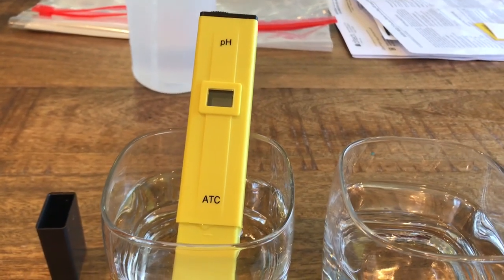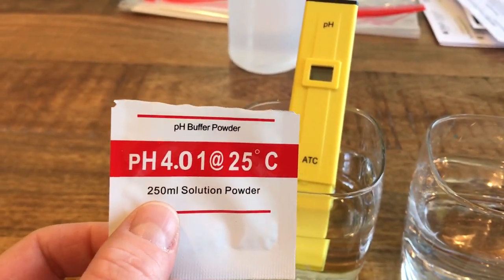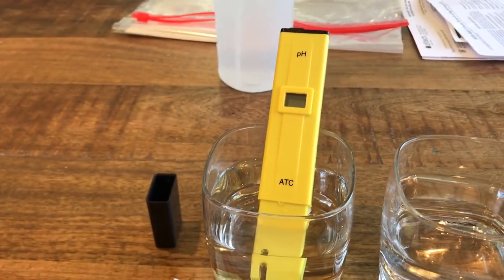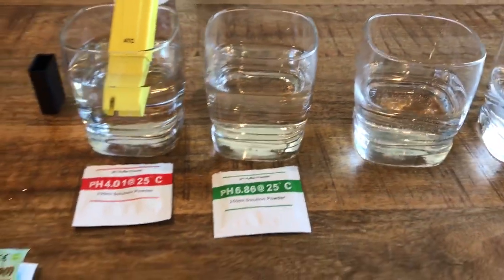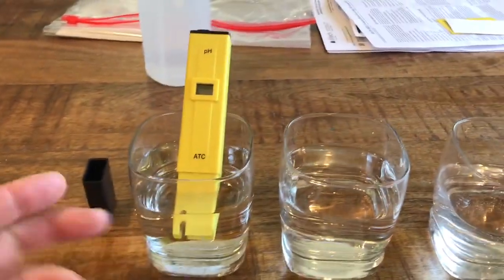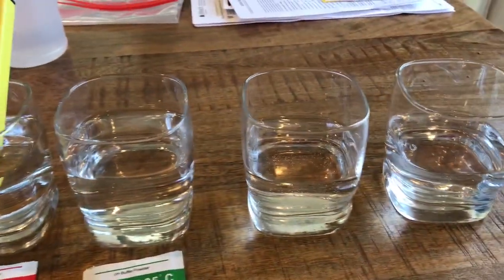First I wanted to calibrate it. It came with these nice little packets. You use 250 milliliters of distilled water at 25 degrees, dump this stuff in, and this should give you a pH of 4. Then you take the other packet, dump it in, and it should be a pH of 6. Got the temperature correct and got these things perfect — I was like, oh yeah, that's cool.